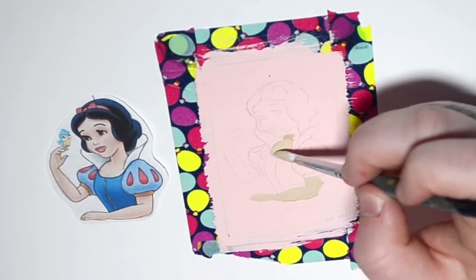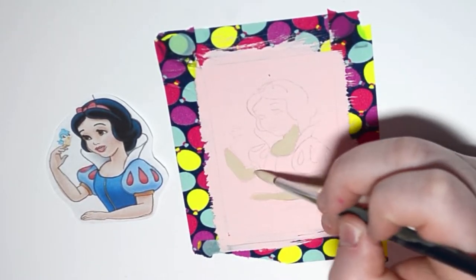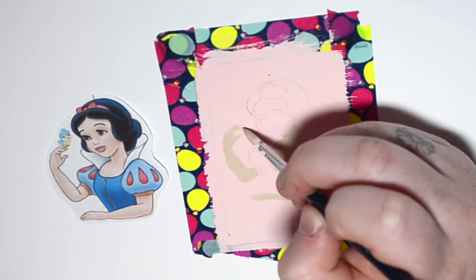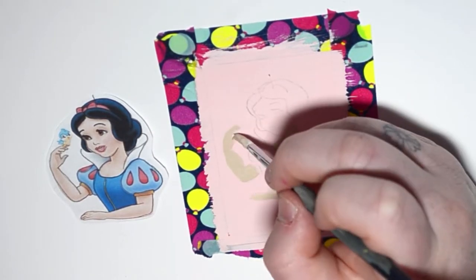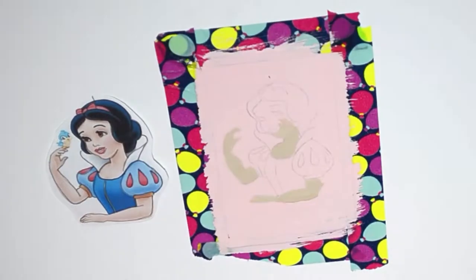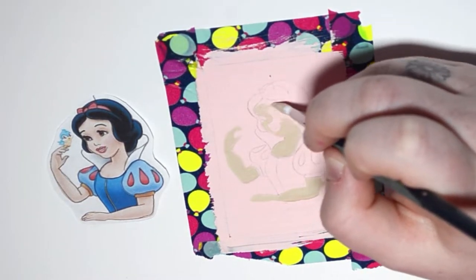I've had troubles in the past with matching skin color, and I think I did an okay job with Snow White. I actually did her a little bit darker than she needed to be — the overall product looks fine, but she's definitely more fair than this. That's why she's called Snow White, she has snow-like skin, but it's not quite that fair here.